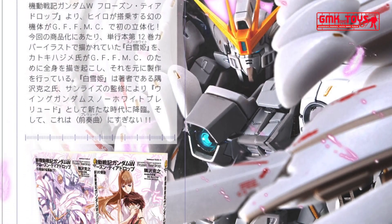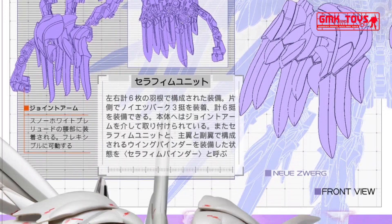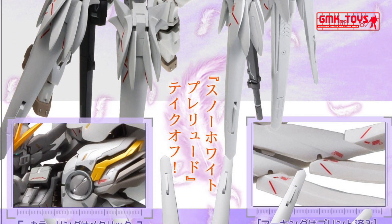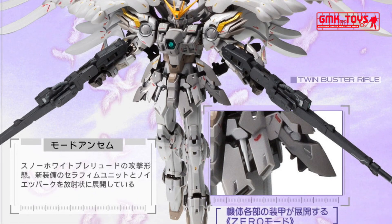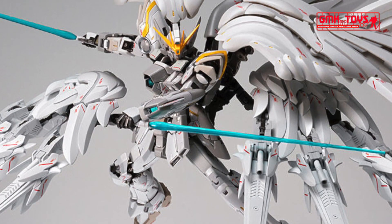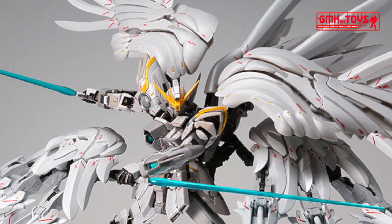The figure's release also marks the 25th anniversary of the Gundam Wing franchise, from the first TV release back in April 1995 to its latest Frozen Teardrop manga serializations. Katoki Hajime's redesign of the Wing Gundam Snow White Prelude version pays respect to its original Wing Gundam Zero Endless Waltz design, with additional wings called Seraphim binders.